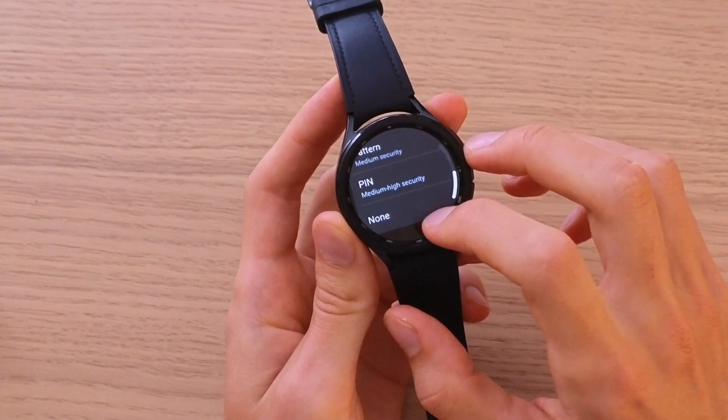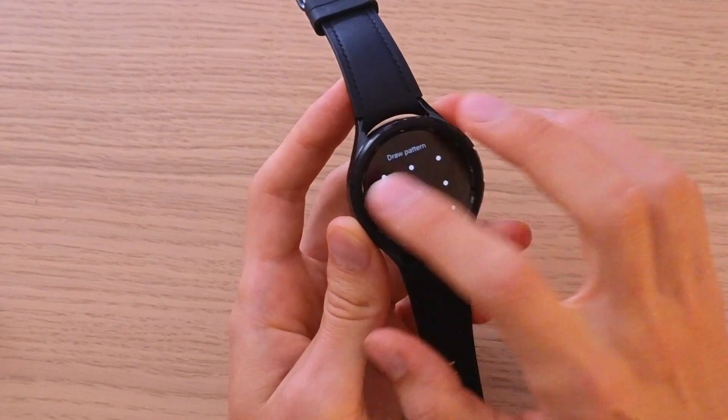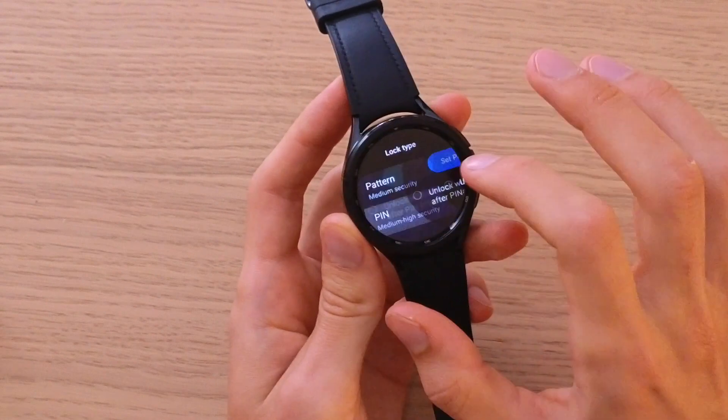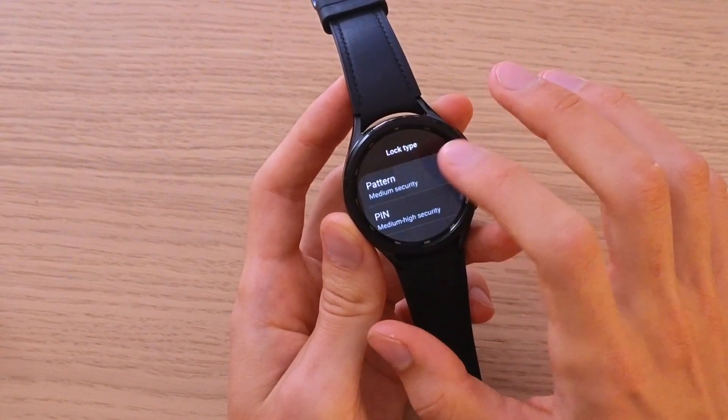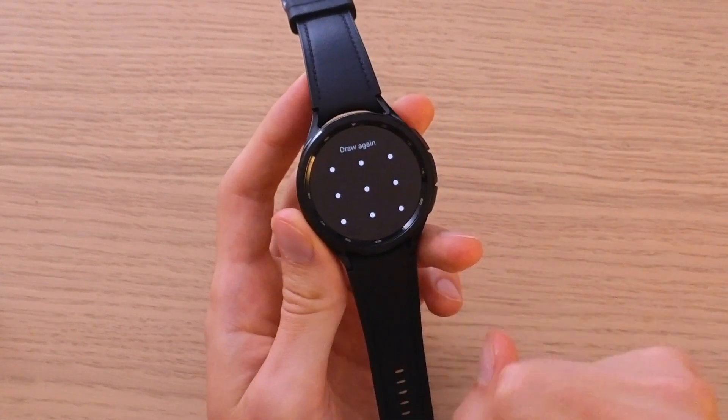Here you're going to have three options: None, Pin, or Pattern. We can choose Pattern or we can choose Pin. Let's say we go for Pattern — and this is going to be our pattern.